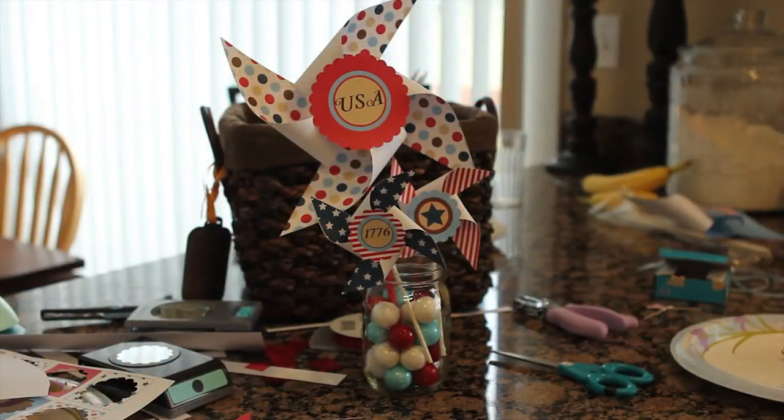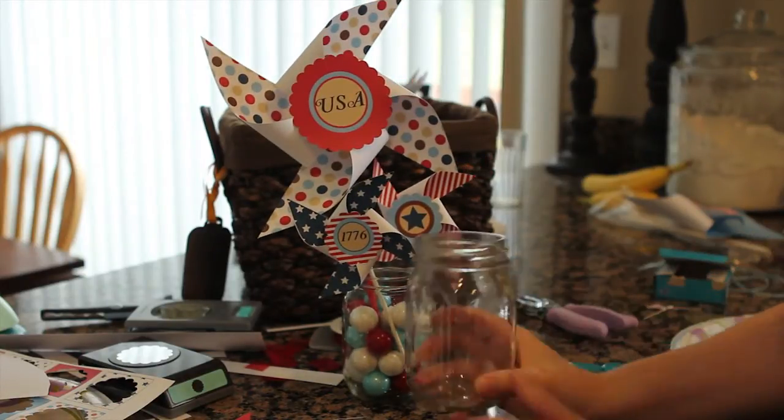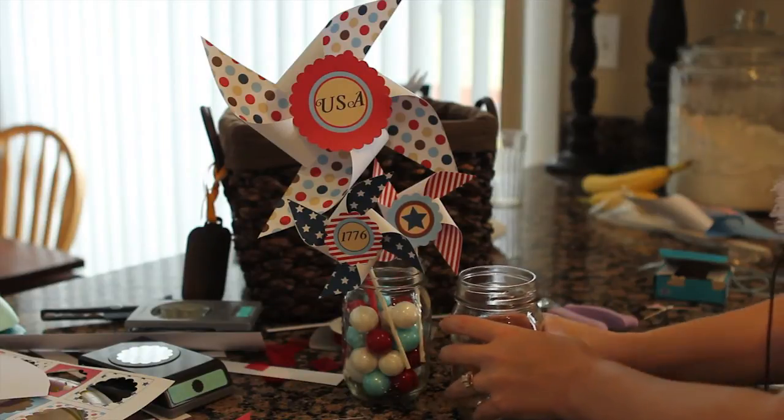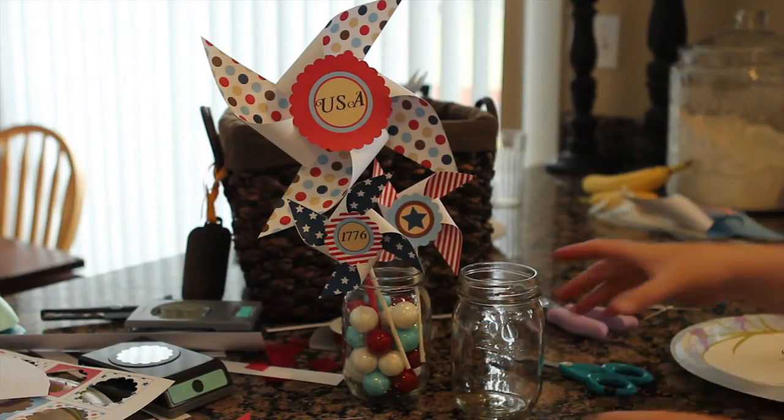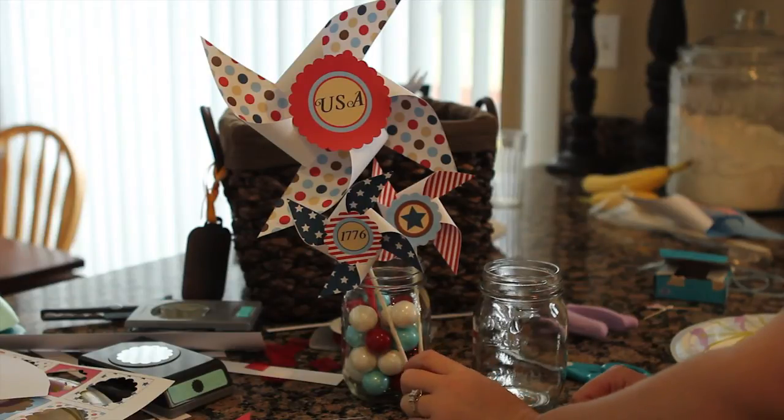One fun idea that you can do with this printable set is these centerpieces. I've taken a mason jar and filled it with colored gumballs that color coordinate. You can get those at any party supply store — they're very easy to come by.